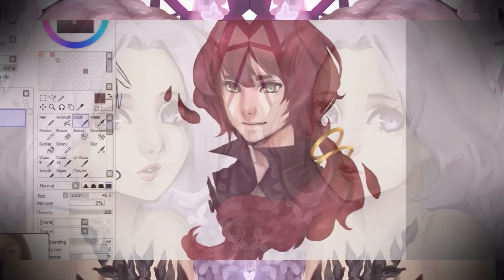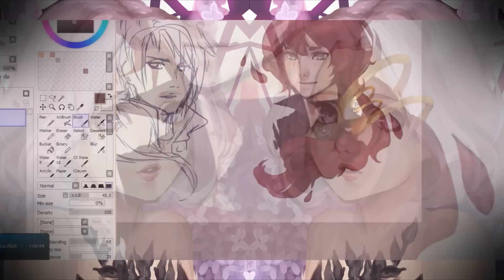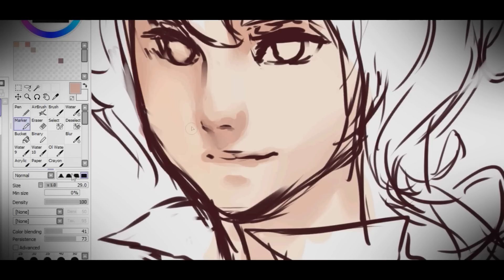Hi guys, today I'll be showing you how I color on Paint Tool SAI. This is just one of the many ways I color — I don't use line art. So if you've been wanting to learn how to color this way, this is a tutorial for you. I decided to do a voiceover because I don't really like putting captions everywhere, and maybe you'd like to listen instead of reading. So let's begin.